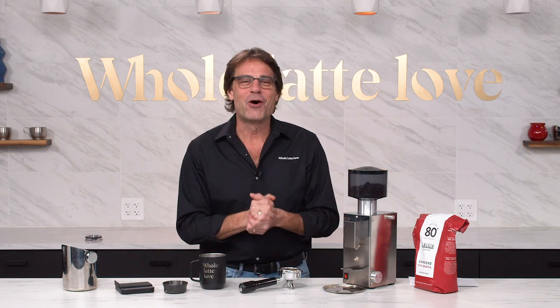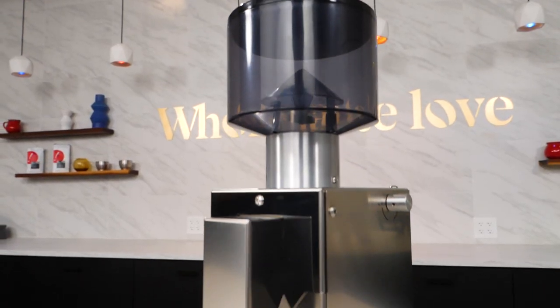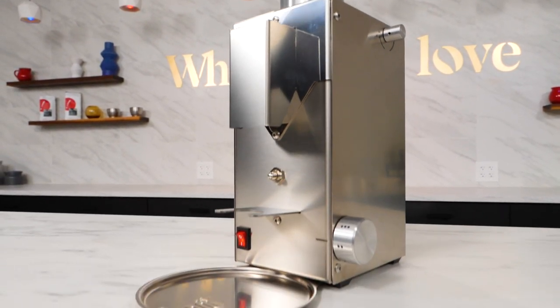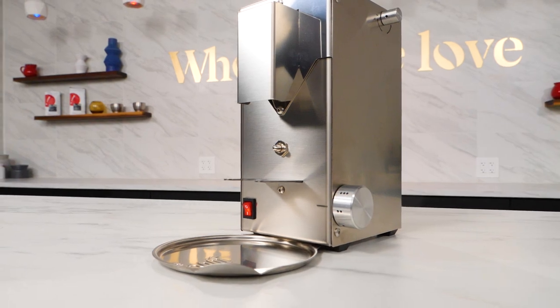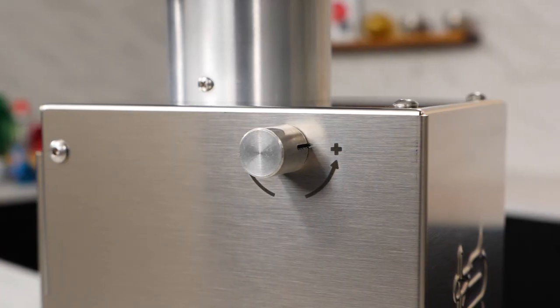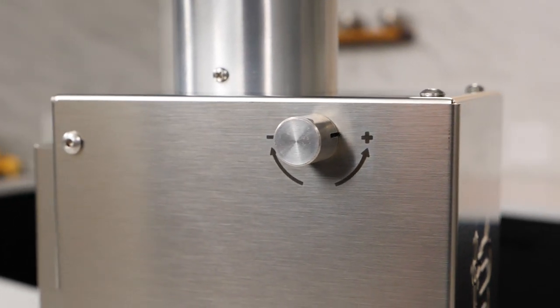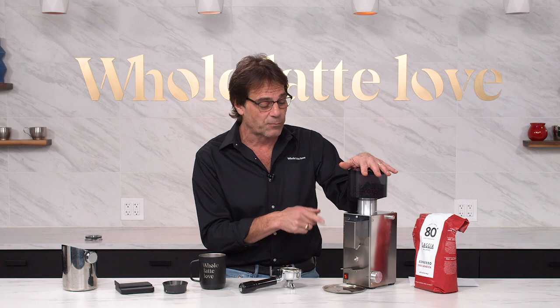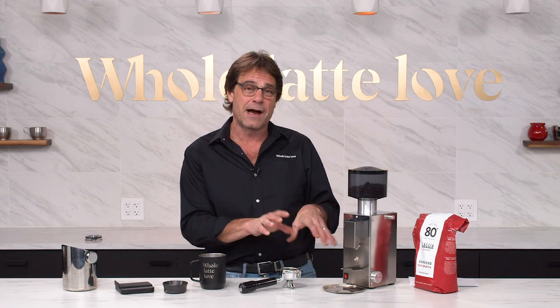Hey Espresso Lovers, Mark here from Whole Latte Love — well caffeinated of course, drinking an Americano that I did some dialing in with this grinder. Today we're taking a look at the BB-005 from Bazzara. I call it the Bubba 5 because it's just easier. This is going to be a really nice, low-cost entry into machine-grade grinding. You're really not going to find a grinder that's all metal on the outside like this at this price.